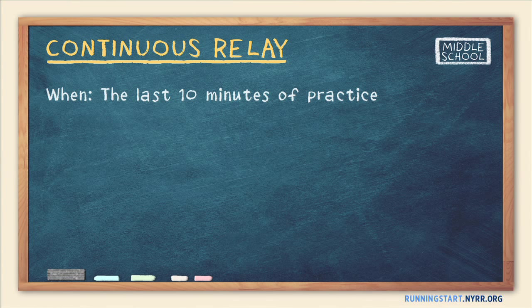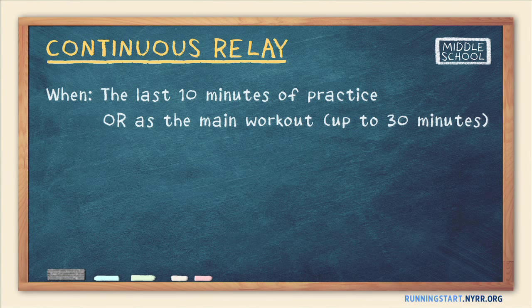Continuous Relays can also serve as the main workout for the day — just have everyone run multiple laps. One game can last as long as 30 minutes, or you can do multiple shorter relays.